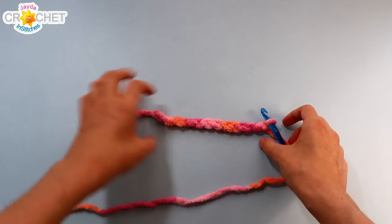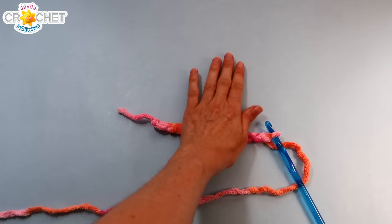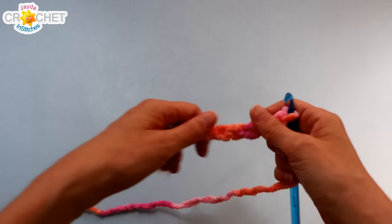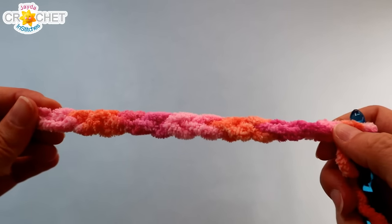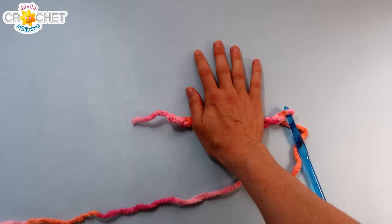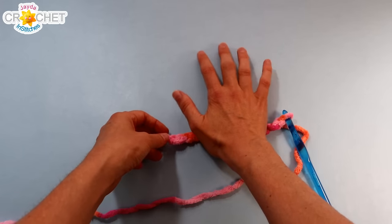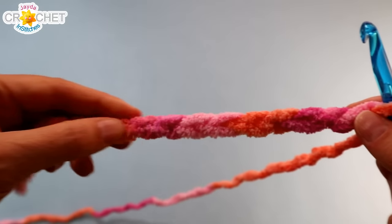Once you've chained your foundation row — I've got 12 here — I just want to lay my hand over it so it sticks out a couple of chains, two or three on either side. I also know that it's going to stretch a little bit, so 12 is definitely enough for me. But if you put your hand down over top of your foundation chain row and it's just one chain off on either side, add a couple more. You don't want it to be too tight or snug when you're dusting.